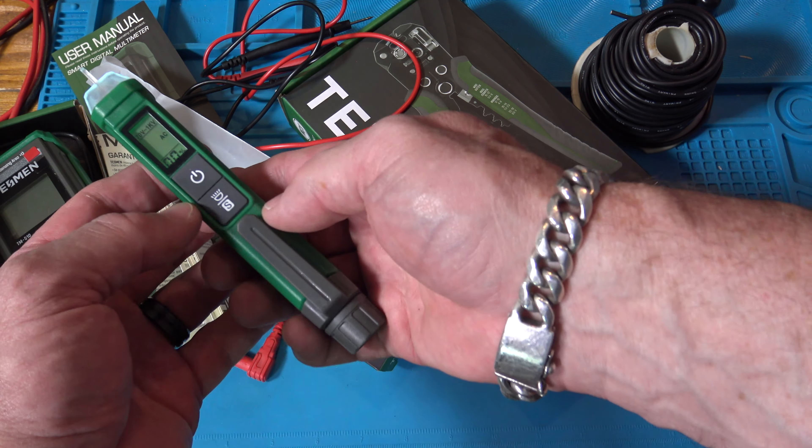If you hold the button down, it turns on the flashlight. This unit goes from 70 volts to 1 kV, and also from 12 volts to 1 kV, so it can detect lower voltages too. Let me bring over a power cord — yeah, it turns red and reads around 48 percent. If I put it on the neutral, nothing happens, but on the ground it does something.